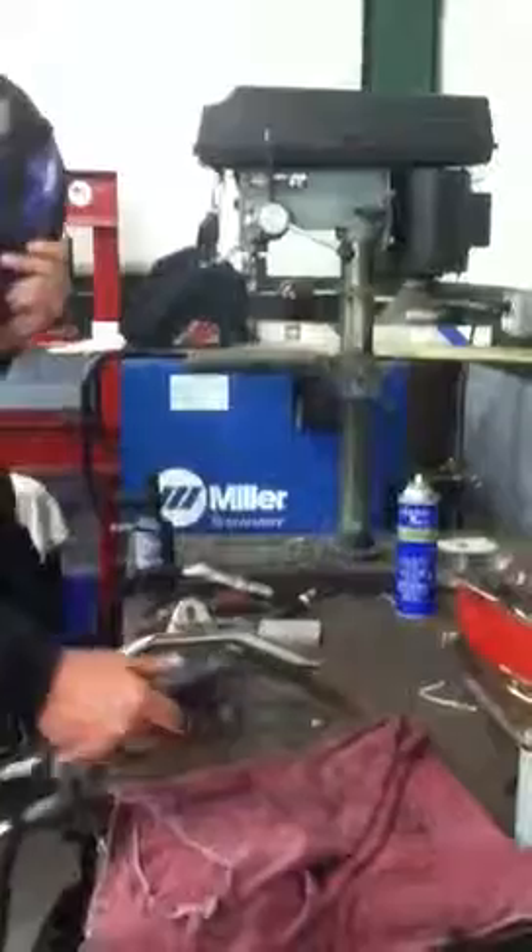Once again, move in even closer. Careful, it's hard. That concludes Welding 101.